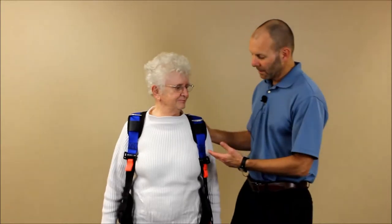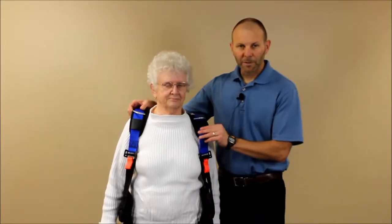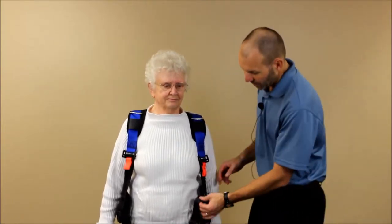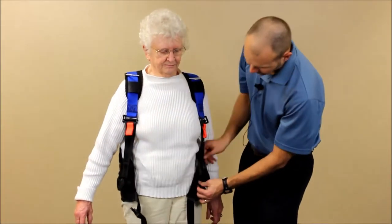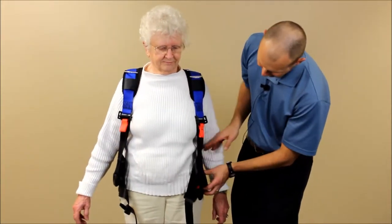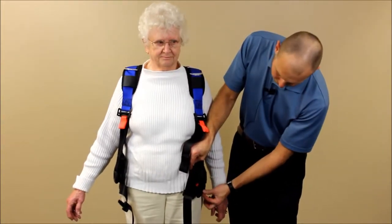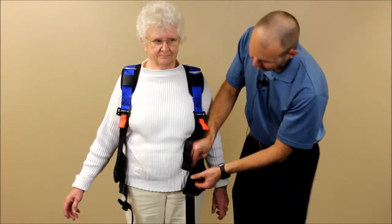I want to demonstrate how to place the unloading harness on in a standing position. First, put the top piece of the harness on like a vest, then position the waist belt appropriately. You want the waist belt at a level that catches underneath the ribs, and the lower edge of the harness catches just over the top of the iliac crest area.